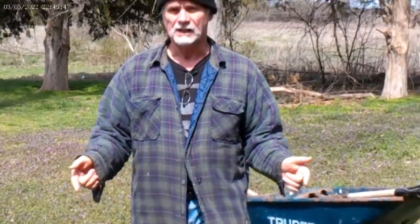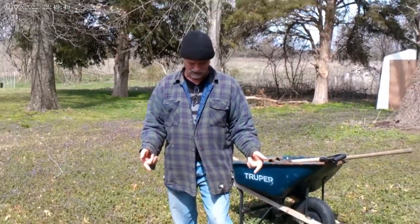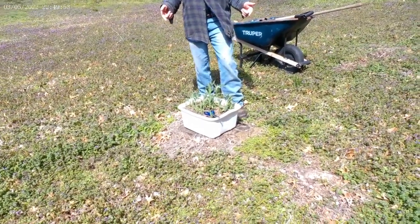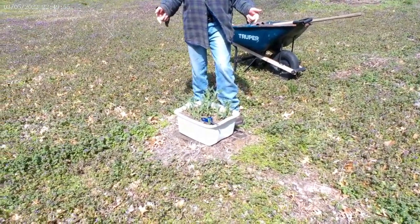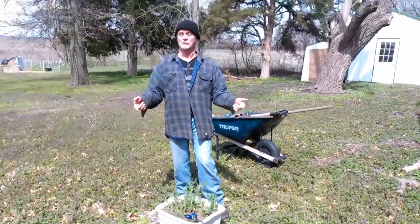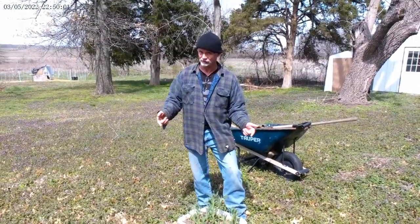This is where I want to plant them. There's a stump here and it's not so easy to mow around, so I'm going to put a nice barrier of sunchokes around it. I would rather hit a sunchoke with my mower than the stump.